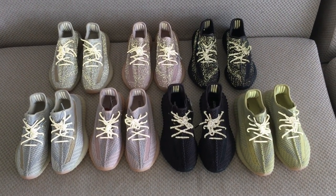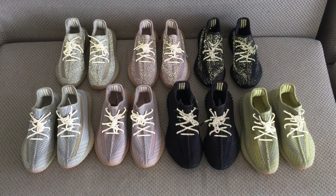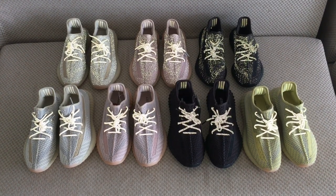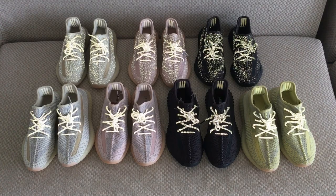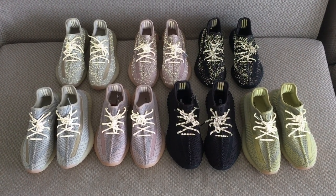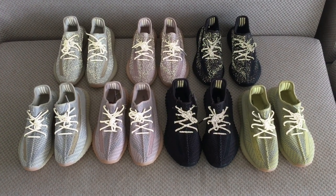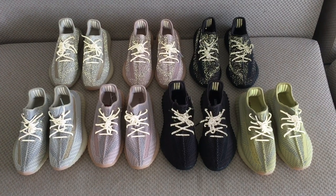So which one is your best favorite? Or would you like to get all of them? So if you want any of them, please don't forget to check on my web link. And also if you take more pairs, I can do more discounts. Any more questions, you can contact me. Thanks for watching. See you next time.